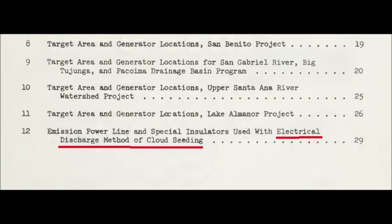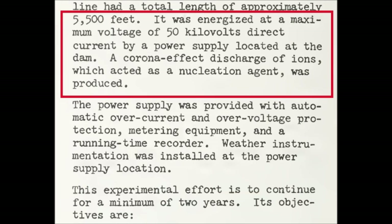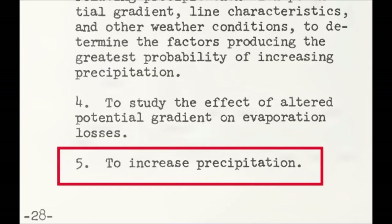Obviously this was ground-based, not drone-based. It was part of a three-year experiment on artificial modification of atmospheric space charge. The ground-based cable was energized to a maximum voltage of 50 kilovolts DC by a power supply located at the dam. A corona effect discharge of ions, which acted as a nucleation agent, was produced. The idea of the experiments was to increase precipitation — weather modification — by electrically charging ions in the atmosphere, stimulating and manipulating clouds, the atmosphere, and moisture — effectively moisture redistribution.